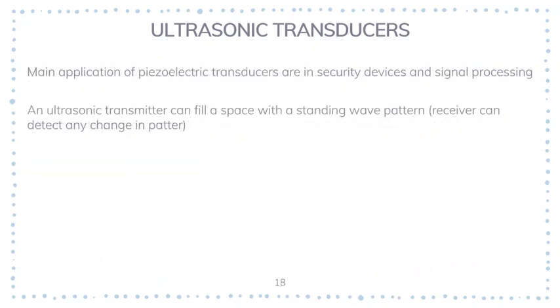The main applications of piezoelectric transducers are in security devices and signal processing. An ultrasonic transmitter in air can fill a space, room, or yard with a standing wave pattern, and a receiver can detect any change in that pattern caused by a new object entering the area — making it very useful in motion detection systems for security purposes. For signal processing, a radio frequency signal can be converted to an ultrasonic signal by one transducer and converted back by another, using the ultrasonic wave pattern in a solid such as glass to create a delay.